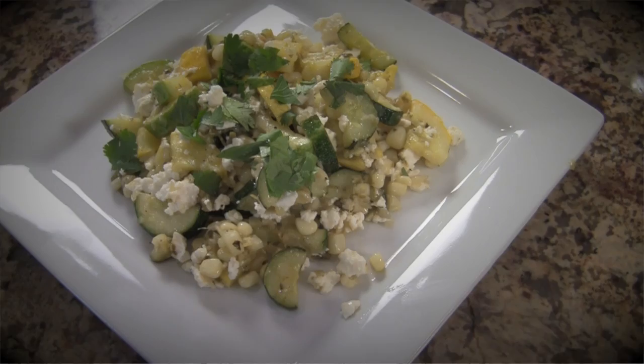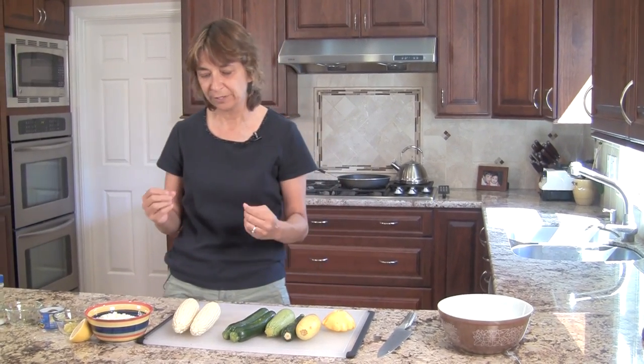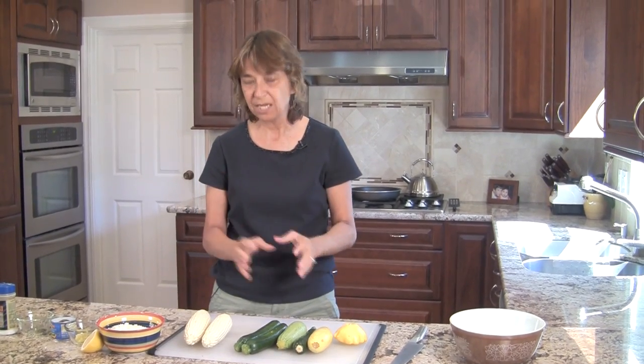Hi, I'm Rockin' Robin from CookingMexicanRecipes.com and today we're making calabacitas. Calabacitas is a zucchini dish and it has a lot of wonderful ingredients in it. It's got some onion, zucchini, and corn — we're going to use some fresh corn. We're going to sauté all this together and add some green chilies, and we're going to top it off with some cheese and some cilantro.